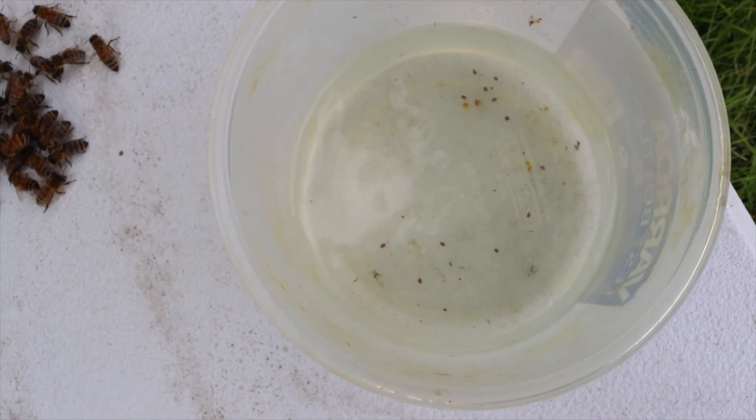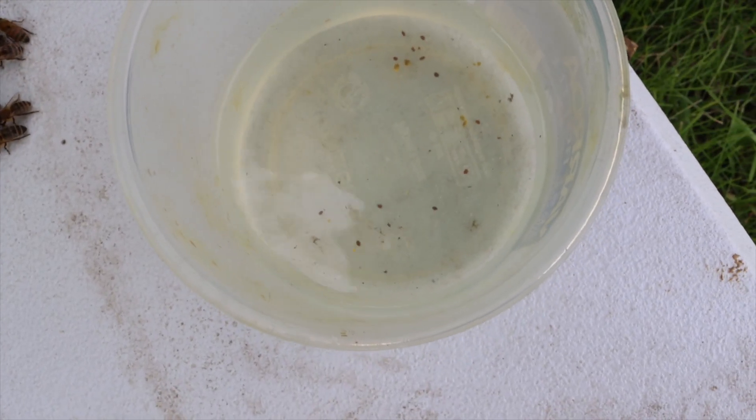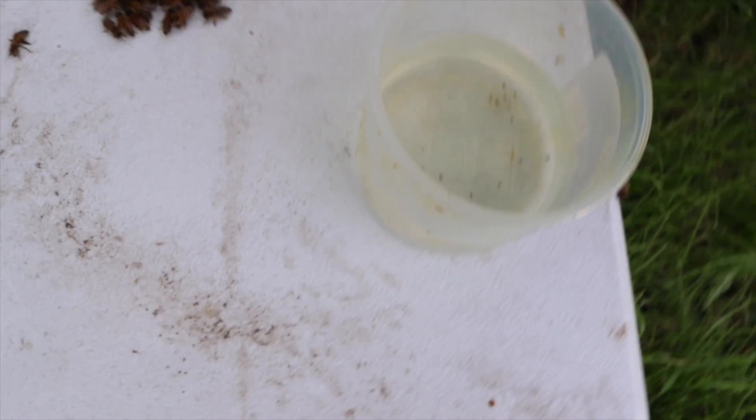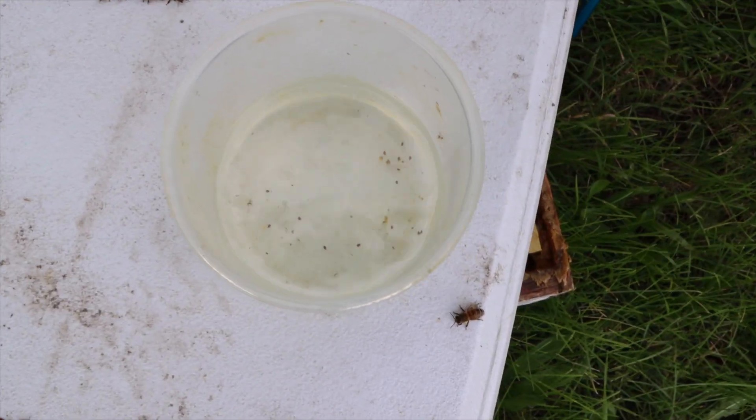One, two, three, four, five, six, seven, eight, nine, ten, eleven, twelve. I'm counting twelve mites.